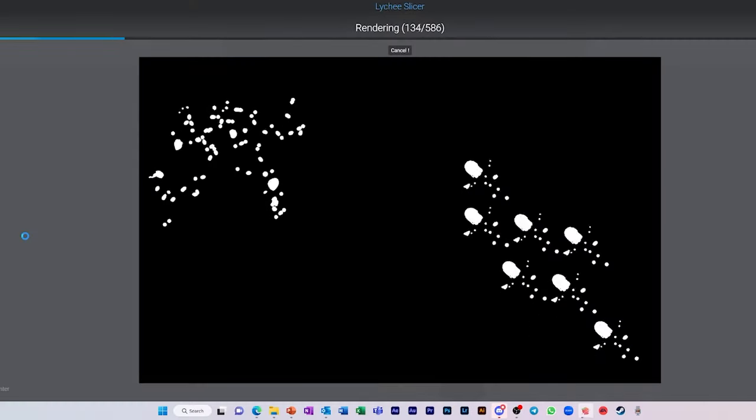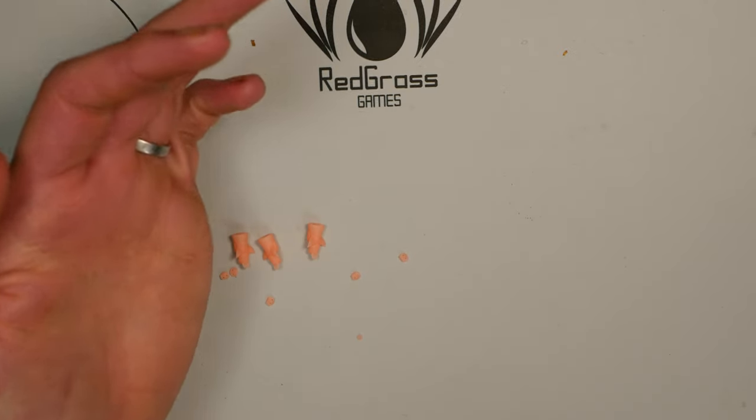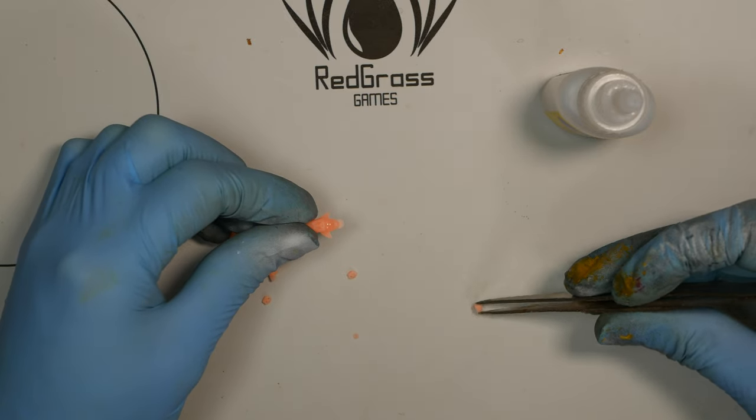I also printed out some more details — these are scaled down Christmas ornaments. For some reason the faces are printed separately, which makes them unbelievably fiddly. They look cool though.